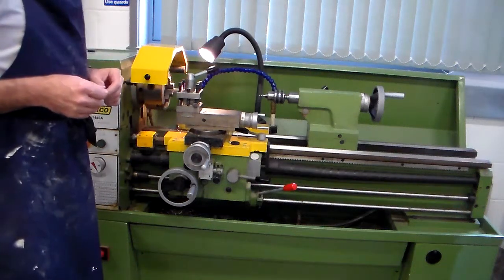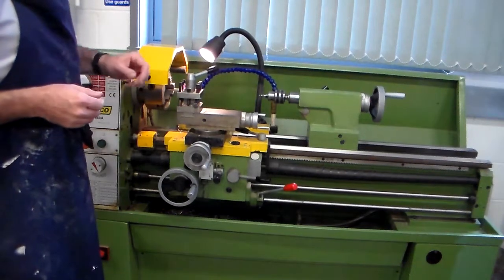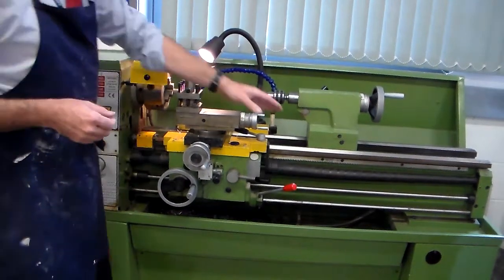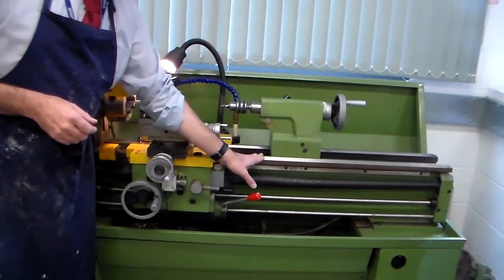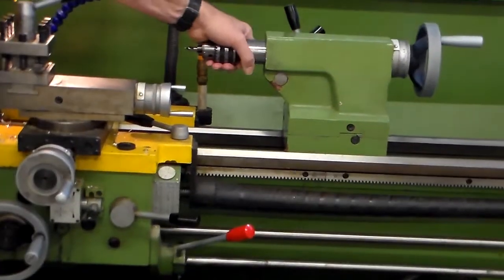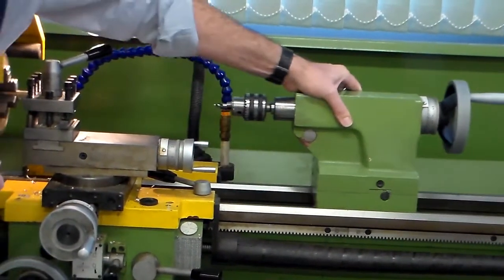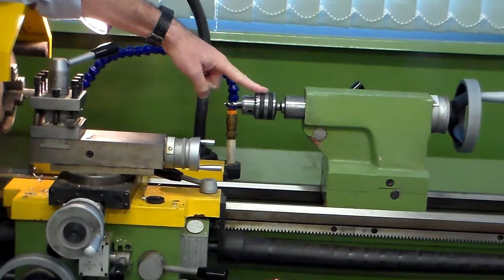This clip is about the lathe. First of all, we're going to look at the different parts of the lathe. So first of all, we've got the bed — this is the bed and parts move along here. The second part here is the tail stock, and this moves up and down, and we've got a chuck in here for a drill.